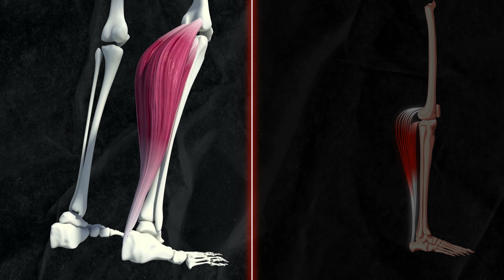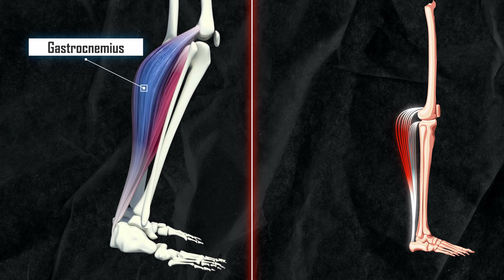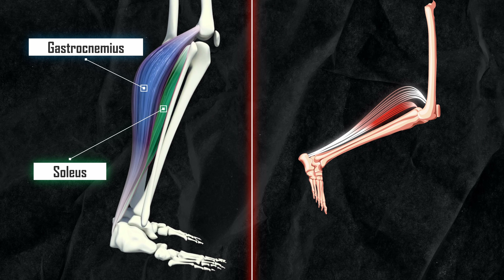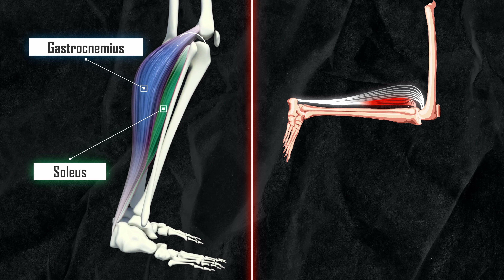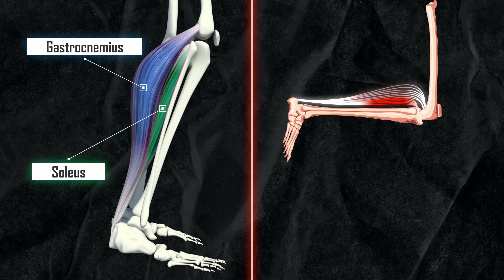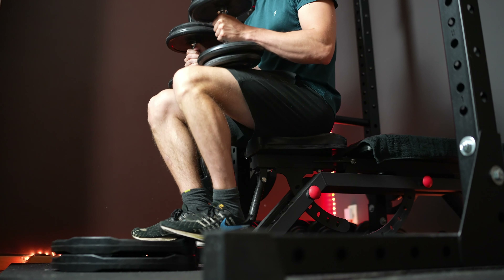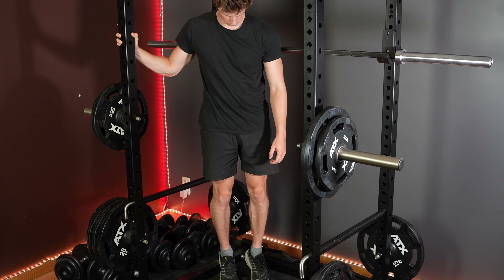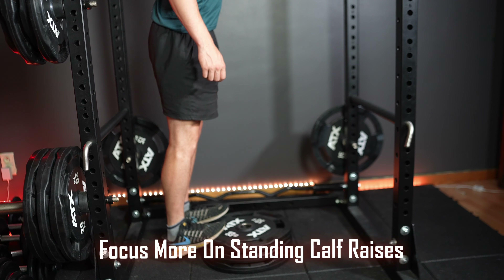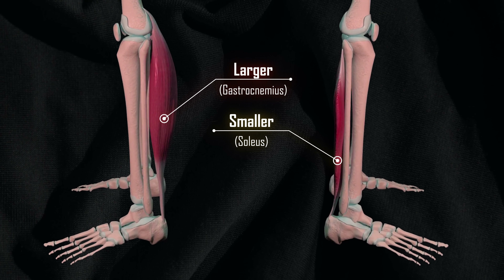The calf muscle consists mainly of two parts: the gastrocnemius, which is most active in a straight knee position, and the soleus, which is most active in a knee-bent position because it doesn't attach to the knee like the gastrocnemius does. These two will always work together, but including some seated calf raises and standing calf raises seems to be optimal to cover both parts. Though I would focus more on the standing calf raise because the gastrocnemius is what's mostly going to give those big beefy calves.